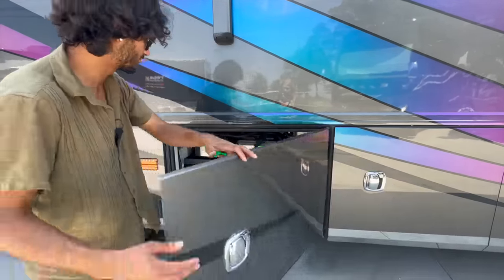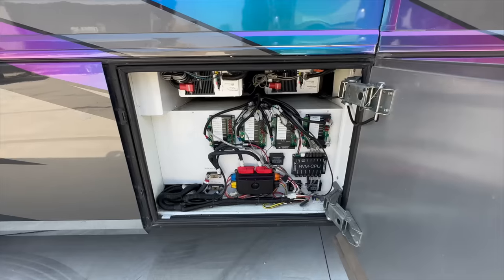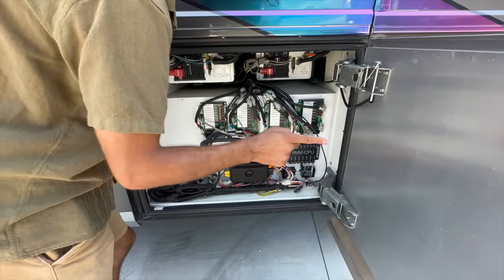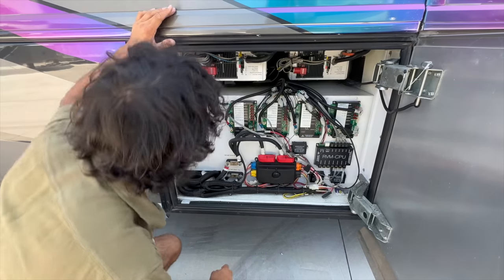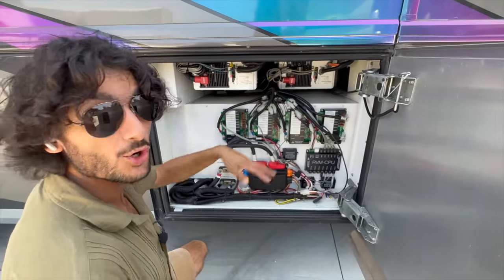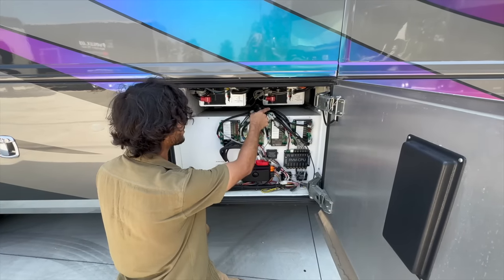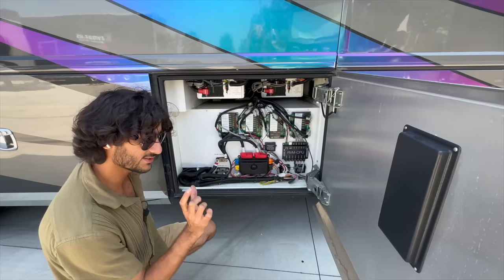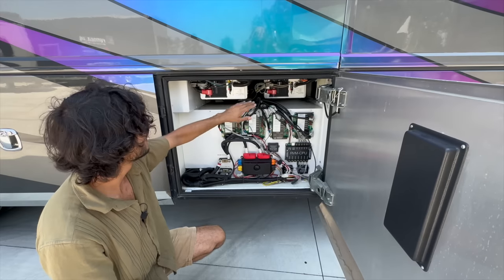This is where we've got the electronic guts of the coach — all these fuse boxes and the computer running all the push buttons inside for the lighting. It's nice having quick access to see if fuses are blown. Up top we've got two inverters: a 2,800 watt inverter and a 2,000 watt inverter — almost 5,000 watts of inverter power total. This lets you run the 2,000 watt inverter just for your big household refrigerator while going down the road without the generator, then turn on the big 2,800 watt for TVs and everything else.